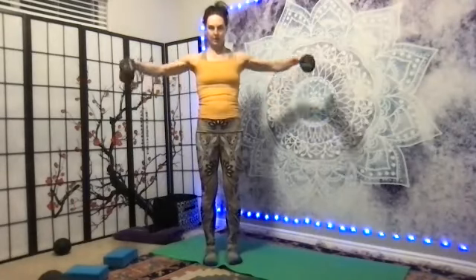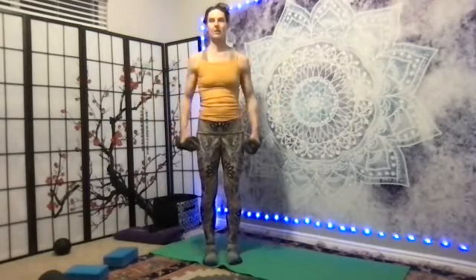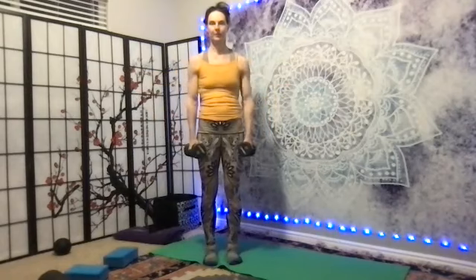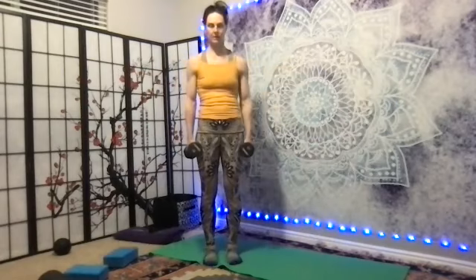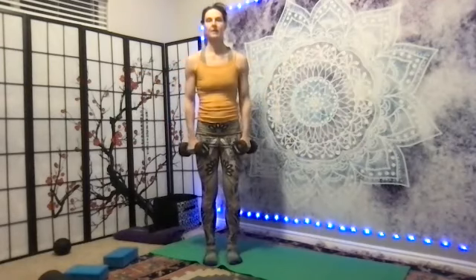One, two — neck is soft, knees are soft. Three, four, five, six, seven, eight, nine, ten, eleven, twelve, thirteen, fourteen, fifteen.